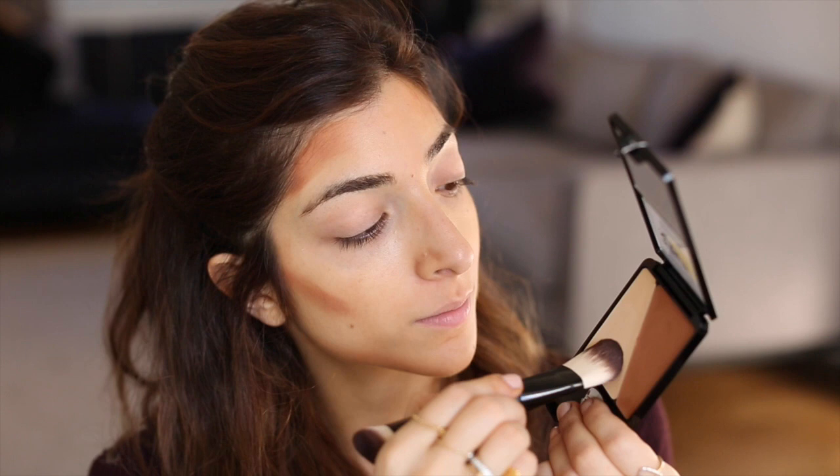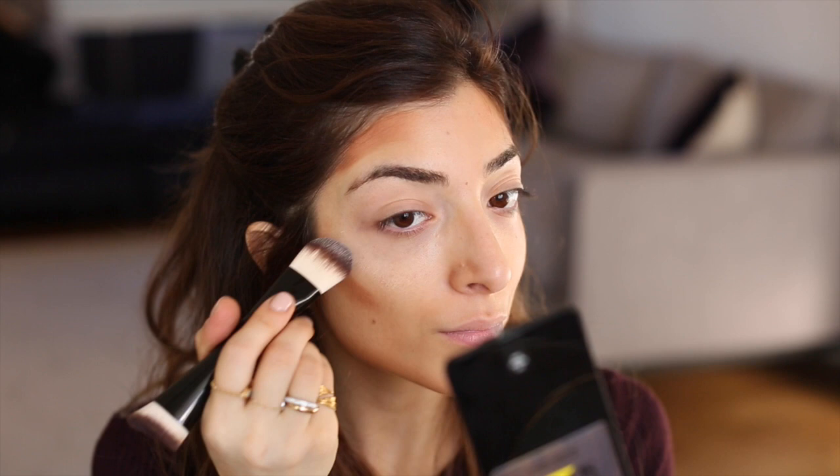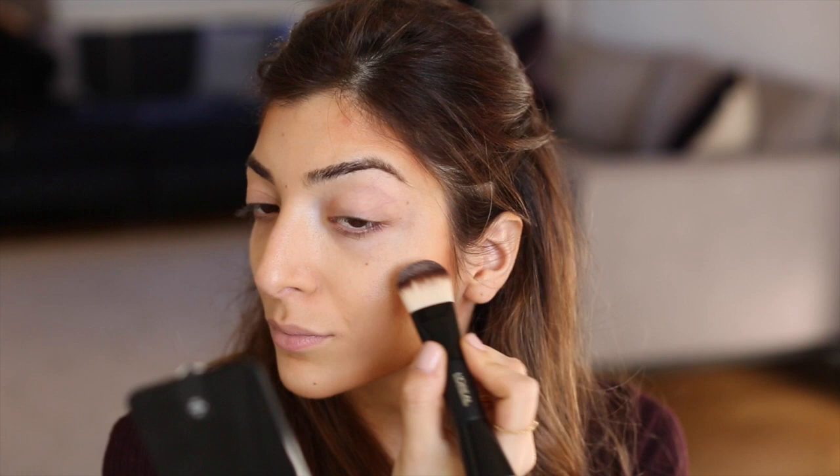Then I use the flatter side of the dual ended sculpting brush to apply my highlight. I love the shades because they're both really matte so they look natural on the skin. I apply that just above where I applied the darker shade, sweep it above my cheekbones, on the tops of my cheekbones, and in the centre of my forehead — and then you kind of look a bit like a tiger, which is why I'm roaring.